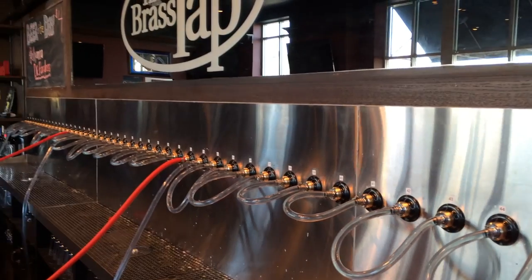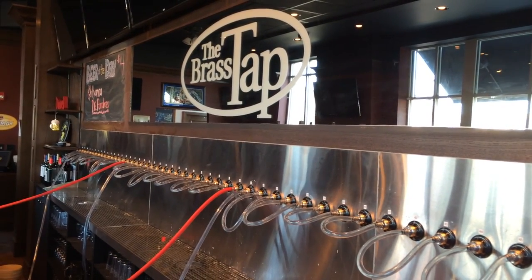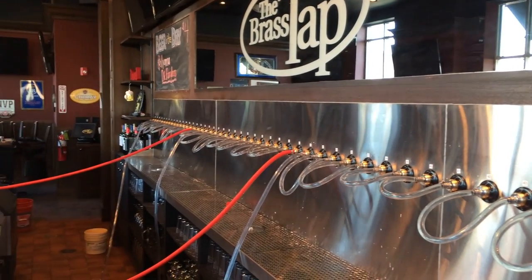So you can see here at the Brass Tap in Orland Park — it's not just the best lineup of beer, it's also the cleanest lineup of beer.